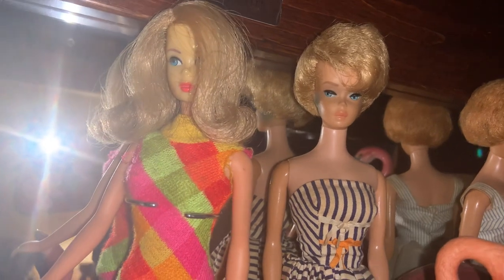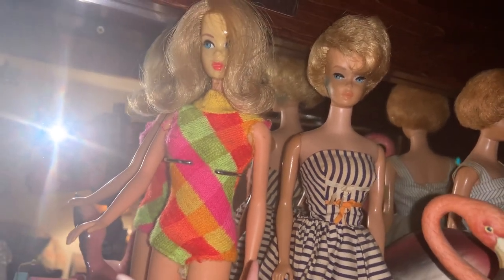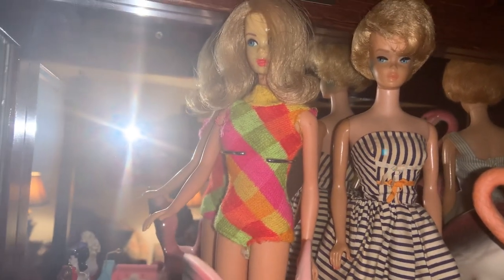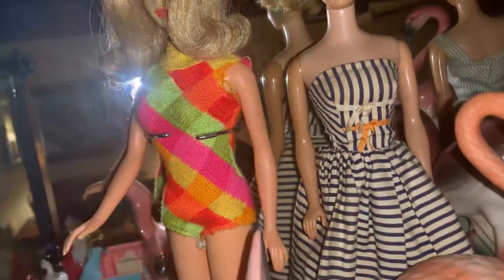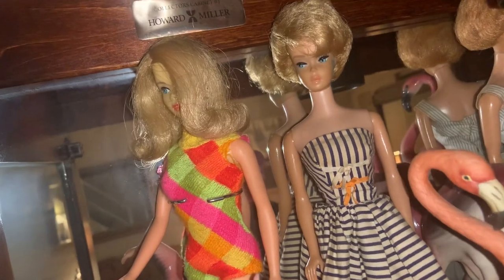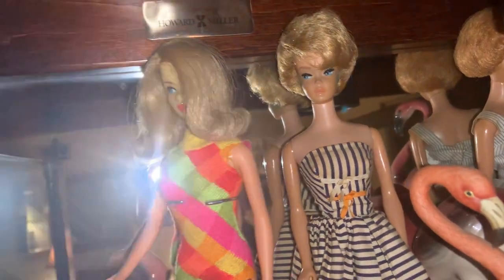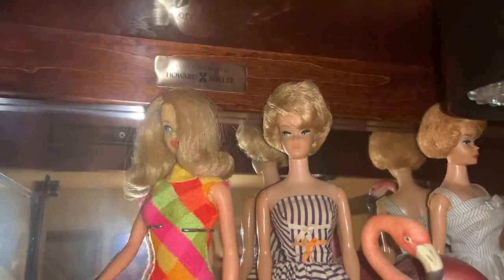Next to her is a Bubble Cut Barbie, and unfortunately she has green in her ears because the previous owner put earrings in her. She didn't come with earrings and the metal reacted with the plastic, making her ears green. There is a way to remove it — I've done it before — so I'm going to have to take her out and work on her. She has all the nail polish on her fingers and toes, which these dolls came with in the 60s. She's otherwise in very good condition, probably from about 1964. I'd really love to get my hands on an American Girl Barbie — they're the hardest ones to get and I don't have any.